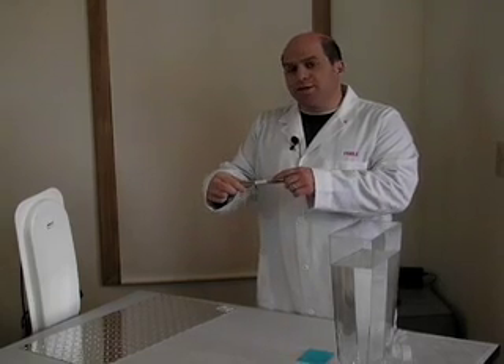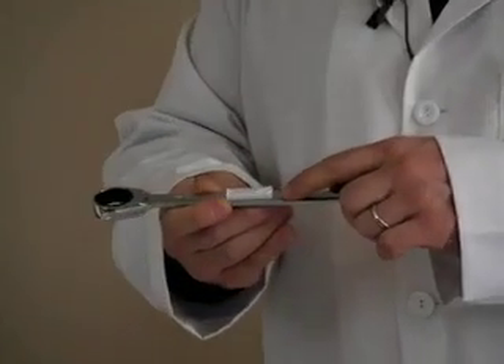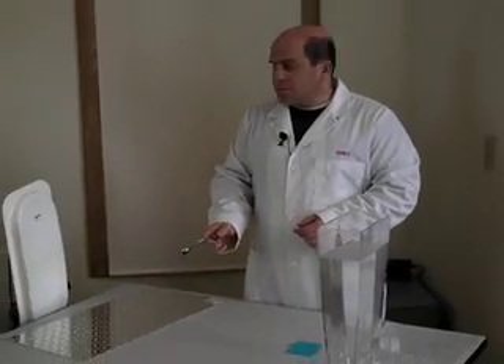If you look closely here, you'll notice that this tag uses a three millimeter plastic spacer, and that's part of how the tag is manufactured to work in this environment. You notice that we are getting reads here.